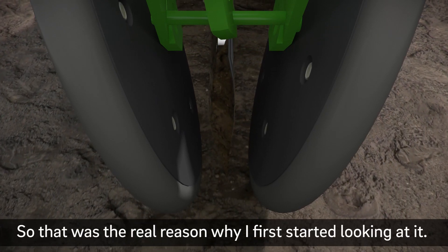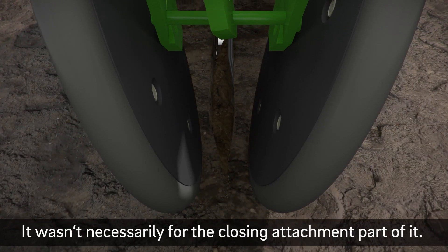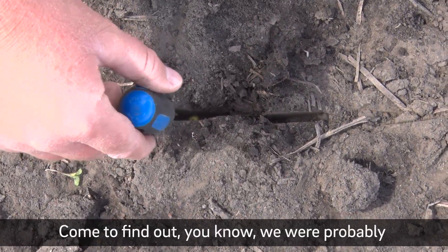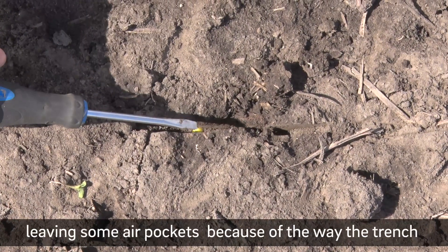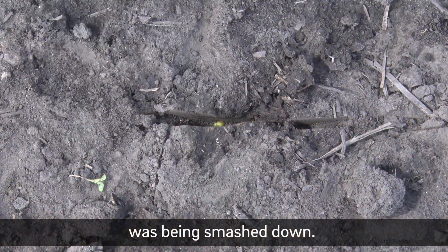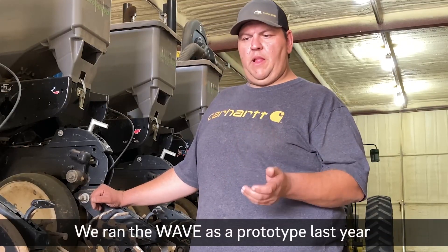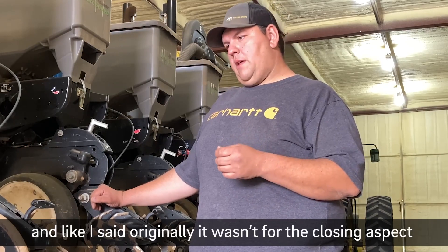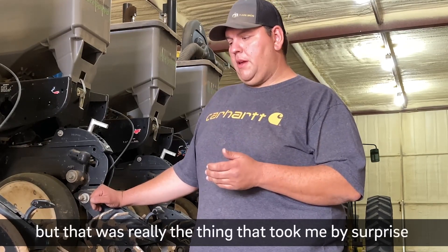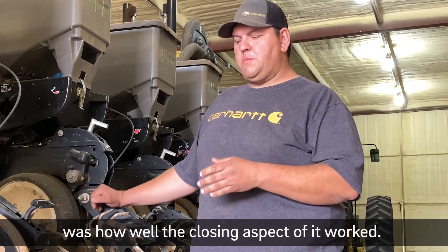That was the real reason why I first started looking at it — it wasn't necessarily for the closing attachment part of it. My closing wheels were doing a good job, but we were probably losing some air pockets because of the way the trench was being smashed down. We ran the WAVE as a prototype last year, and like I said, originally it wasn't for the closing aspect, but that was really the thing that took me by surprise — how well the closing aspect of it worked.